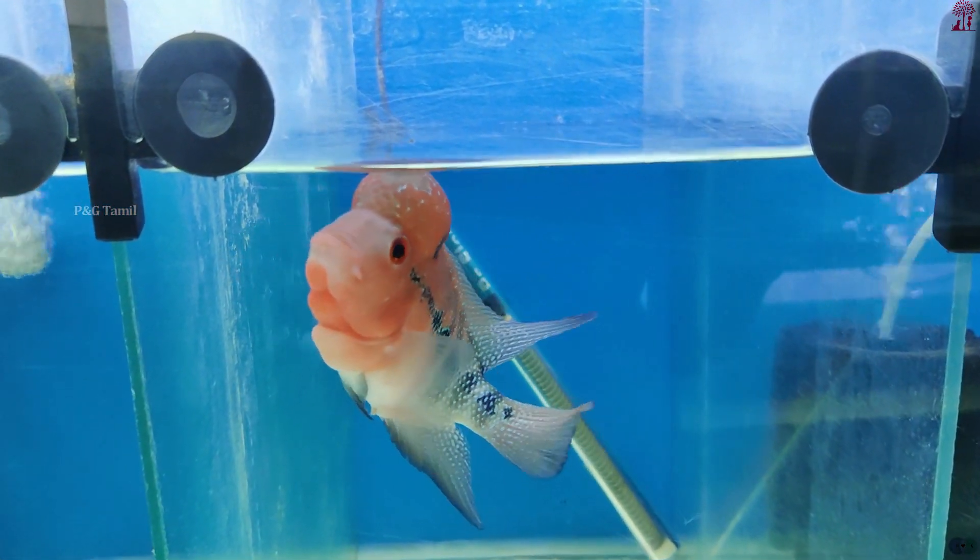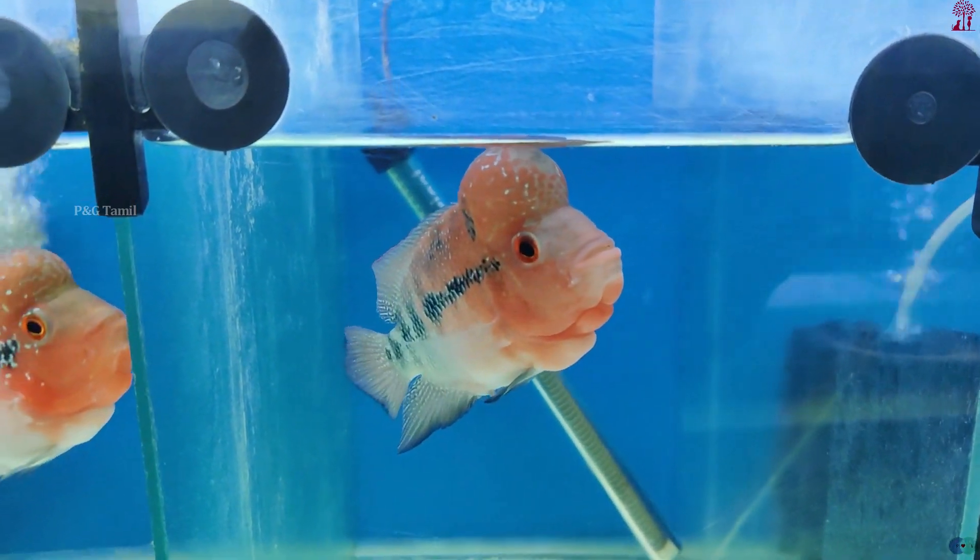When selecting a Flower Horn, let's check the fluorine condition of the fish. Press and inspect the base of the fish, check the inherent features, and look for any minor scratches on the body.